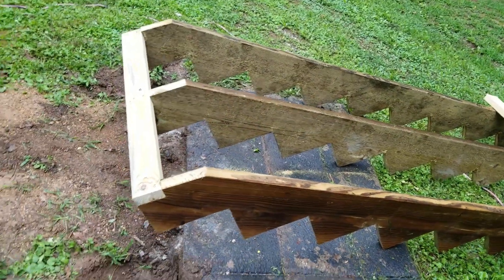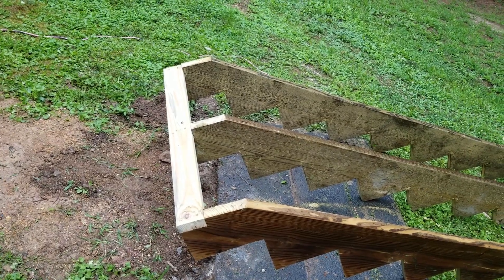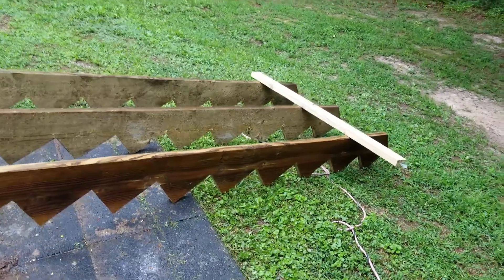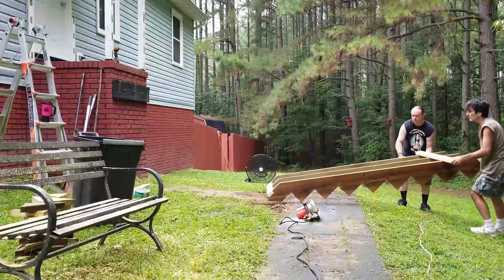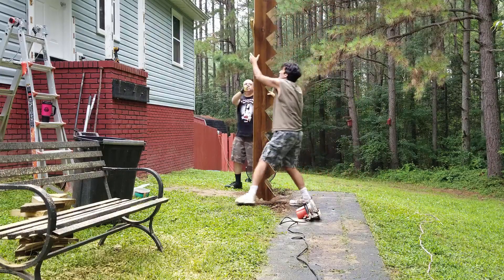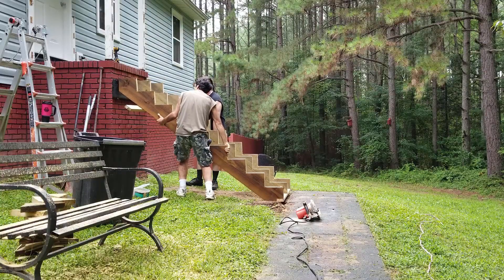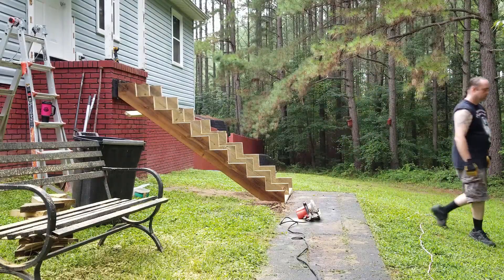If you're wondering what that notch on the bottom was for — that's what I meant right there. It gives the stringer something solid to sit on across the bottom, and it also gives something for your bottom riser cover to screw to. I just put that one up there as a temporary to keep it all together and stable. Then we're going to take the whole thing and roll it over and set it on the house there, and figure out exactly where it goes from there.